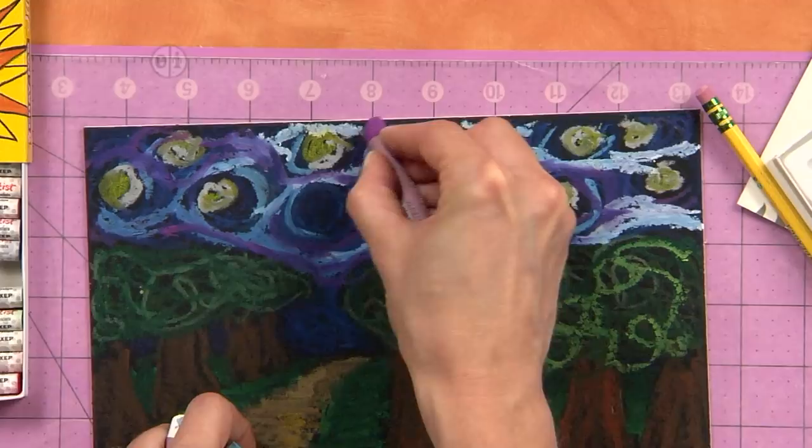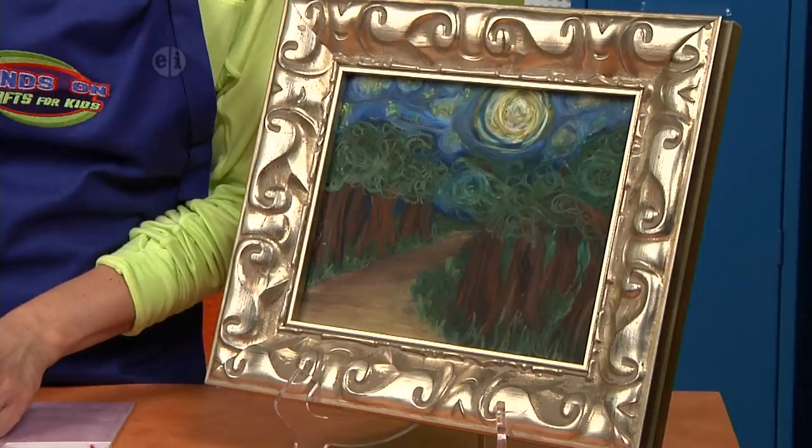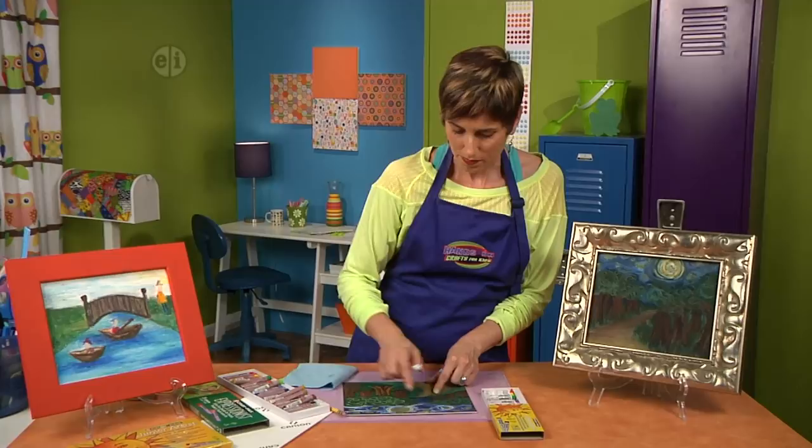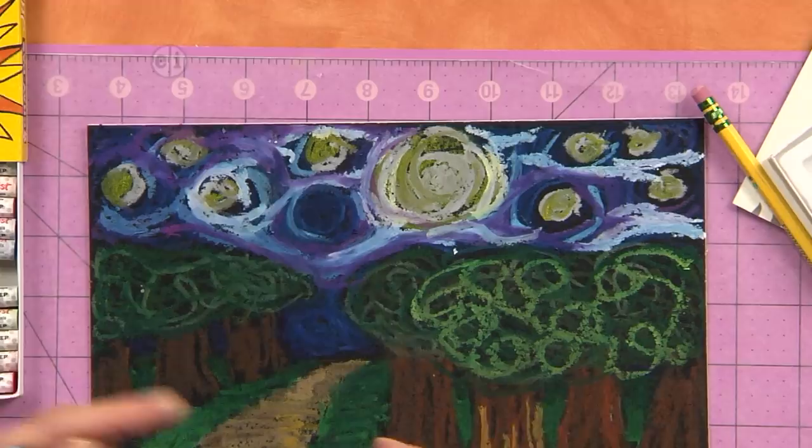Let's grab some white. We can come outside the moon and circle around. The more you work at it, the more detail you can achieve with your oil pastels. Let's take a look at the finished one — you can see the night sky is all swirly with whites and blues and the moon.